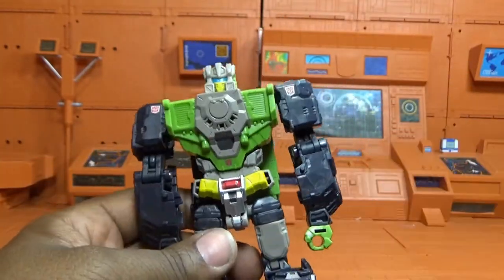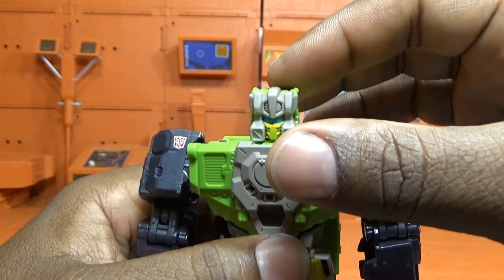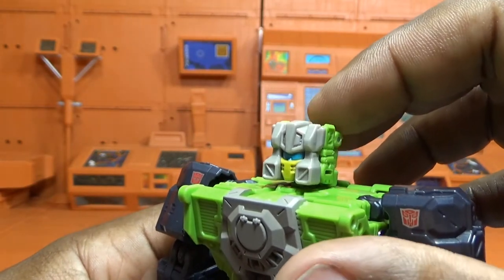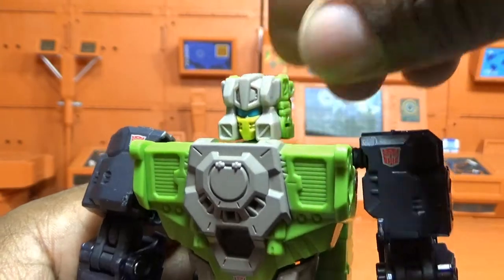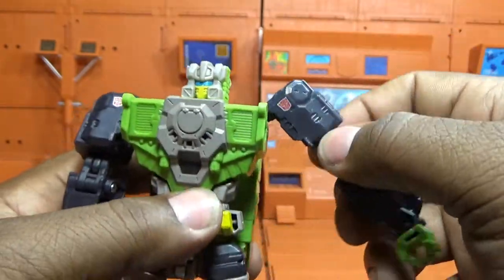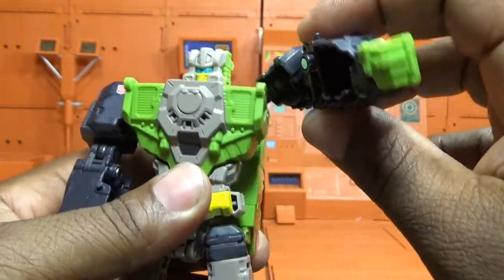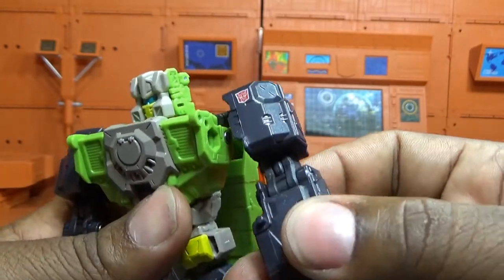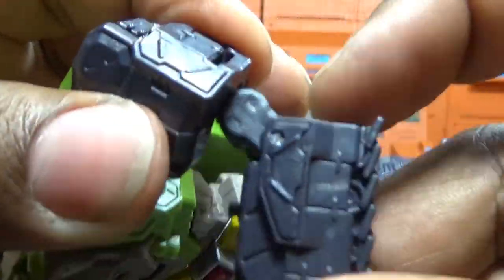Articulation is pretty much standard for most deluxe class figures I've reviewed so far. His head has a little bit of rock — same thing I noticed with Highbrow. With Cup and Hot Rod you couldn't go back and forth, but he can kind of look up and look down just a little bit, plus 360 rotation — I'm happy they worked that in. His arm goes 360 with a good range of motion, and he has both an upper and lower bicep swivel allowing 360, plus an elbow hinge for a good range of motion.